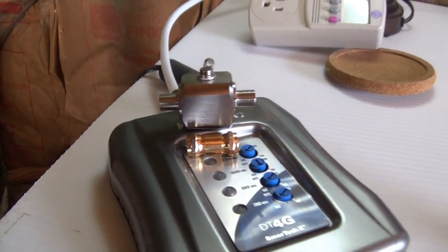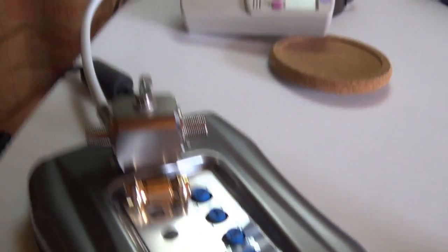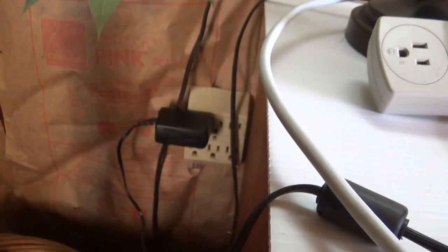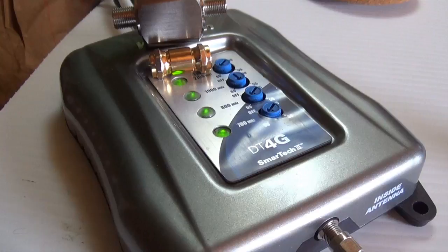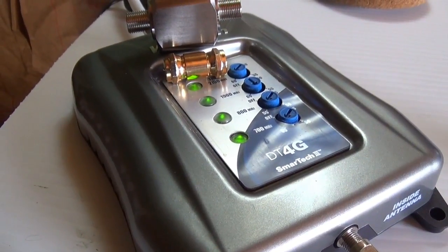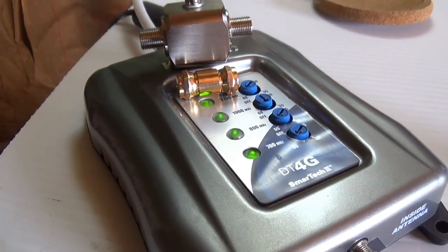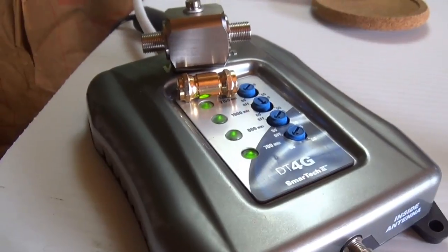I better plug this signal booster back in because now I've got to upload this video to YouTube, and without it that would take me days. With this plugged in and all those green lights, it'll just take me a few minutes to upload. Thanks for watching — Jeff from the Arizona Homestead — you've been boosted, talk to you later, bye.